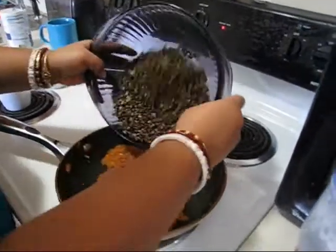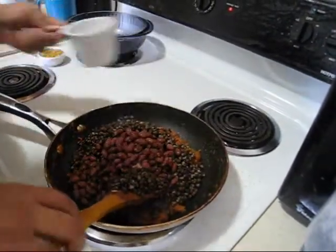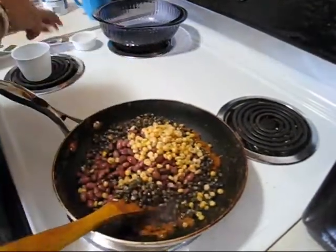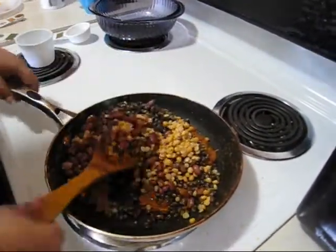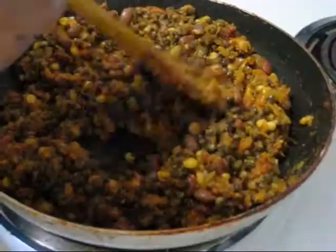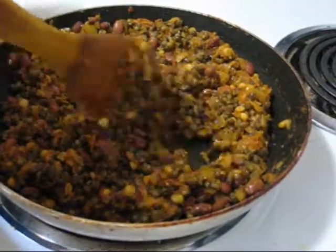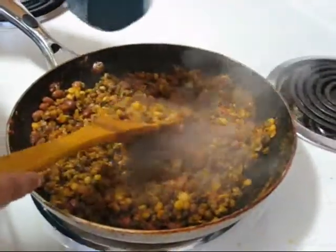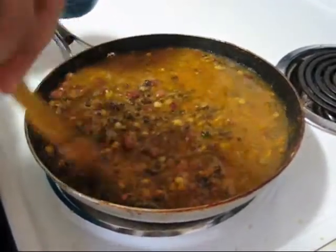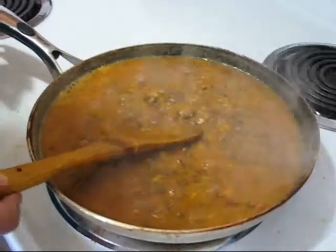Now I am adding all the dal or lentils, and some salt again as per taste. If you don't want to add the Bengal gram dal, you can skip it. I am stirring it, and I will cook it for about 2-3 minutes on low to medium-high temperature. Then I will add water for making the gravy. Now I am adding enough water for making gravy, and I will cook it for a few more minutes. You can see my dal became thicker.